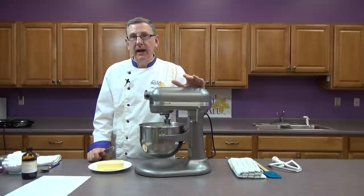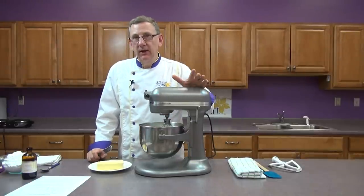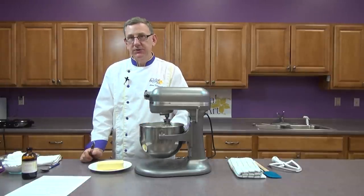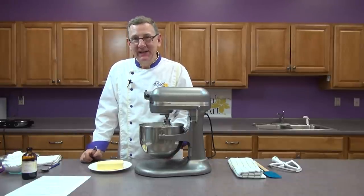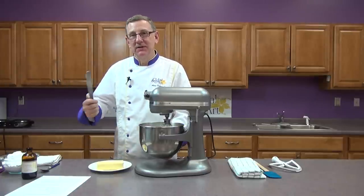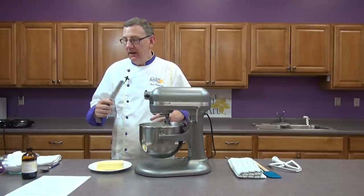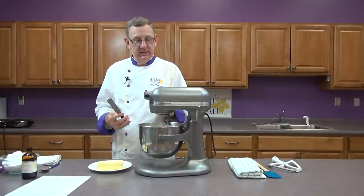I want to let you know that whether you're making an Italian or a Swiss buttercream, as you continue adding more of the fat content, this will start breaking down and look curdled. That's when most people panic and say, 'Oh my goodness, I've ruined my icing!' You haven't. That's one of the natural stages the icing is going to go through. It will break down and as you continue adding the fat it will start coming together again into a nice creamy icing.